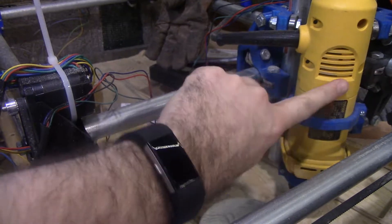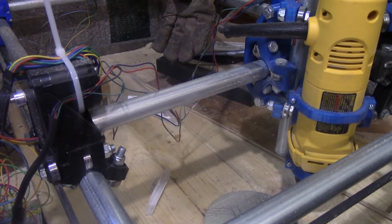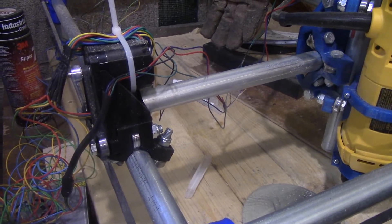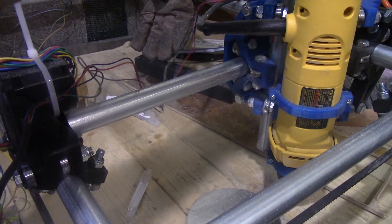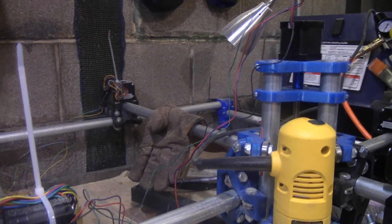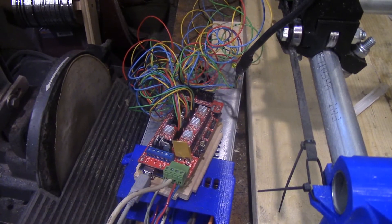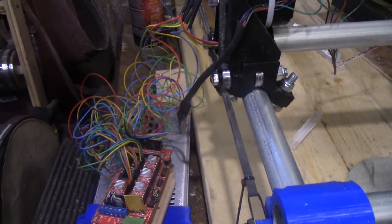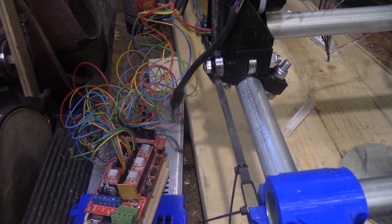This is mostly printed — all the corners, everything but the pipe, the motors, electronics, spindle, and bearings. It's all printed. And actually, for being printed, this thing has surprisingly little slop. The designer did a really fantastic job with that. You can see NEMA 17s and a RAMPS board.